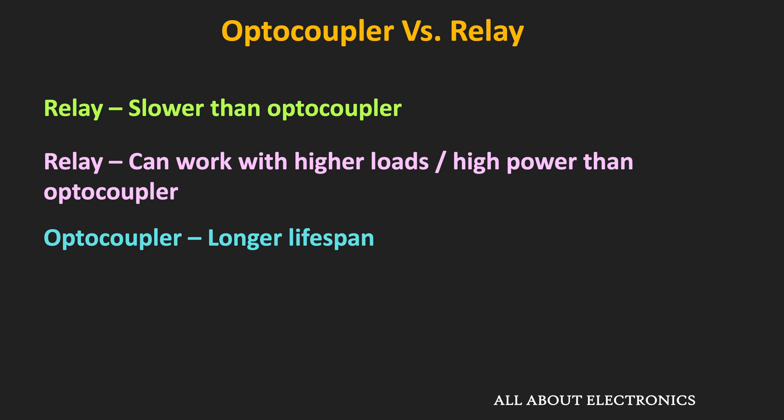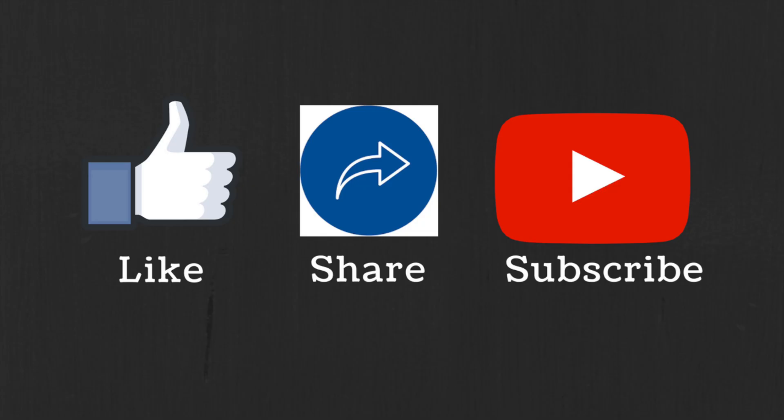That's it for this video. I hope you now understand what an optocoupler is, how it works, and what its important specifications are. If you have any questions or suggestions, let me know in the comments below. If you liked this video, hit the like button and subscribe for more.